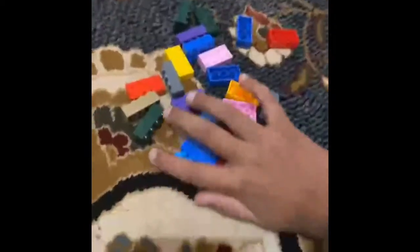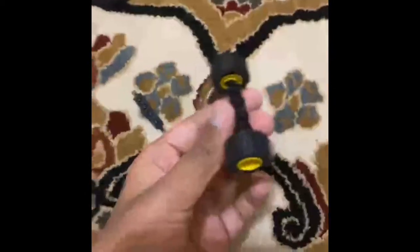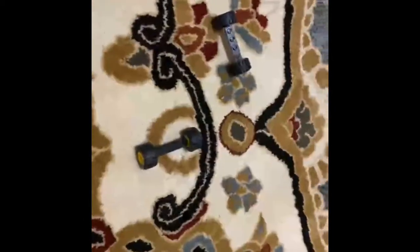For the first step, you're going to need your four wheels and your four wheel attachments. You're going to need to attach the wheels onto the wheel attachment just like this. Do the same for the second one, and now you have these.